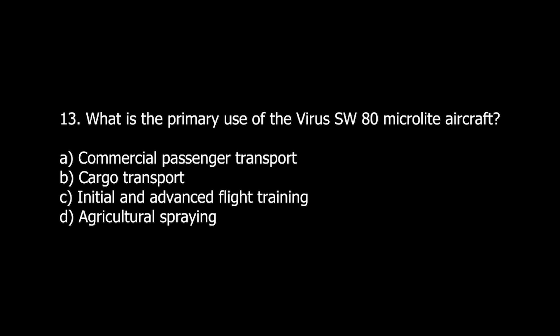Q13. What is the primary use of the Virus SW-80 MicroLite aircraft? A. Commercial passenger transport. B. Cargo transport. C. Initial and advanced flight training. D. Agricultural spraying.